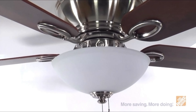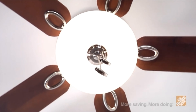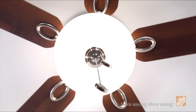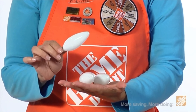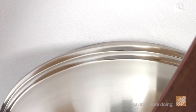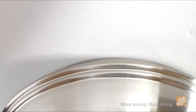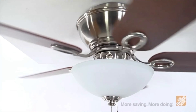A bowl-style light kit with glass housing is also included with the fan and adds increased illumination to offer a soft contemporary design to your home decor. You'll also receive three 40-watt candelabra bulbs to complement the light kit. The flush-mount design makes for a simple and fast installation to provide you with quick and easy setup virtually everywhere.